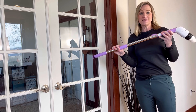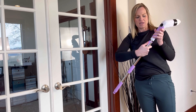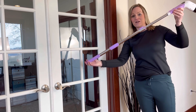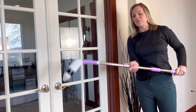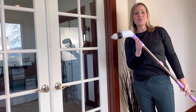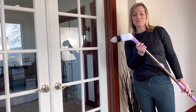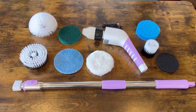Another thing I realized is you can actually push this button up right here and adjust the handle length — it can reach really high, and it can also be extended so you don't have to bend over at all when cleaning the floor or things down on the ground. It's a great product for anyone, but it would also be great for pregnant women, elderly people, or people with back problems to help them clean their house without hurting their backs.